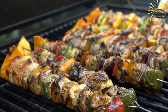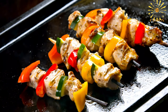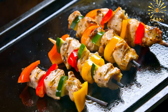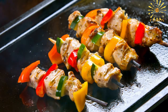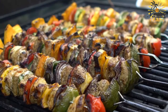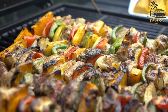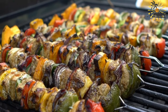Preheat your grill or barbecue to medium-high heat. Thread the marinated meat onto the soaked wooden skewers, evenly distributing the pieces and leaving a little space between them. Brush the grill grates lightly with olive oil to prevent sticking. Place the skewers on the grill and cook, turning occasionally, until the meat is fully cooked and nicely charred on the outside. Cooking times may vary depending on the type of meat and its thickness. Once cooked, remove the brochettes from the grill and let them rest for a few minutes. Serve hot with a side of Moroccan bread, couscous, or salad.